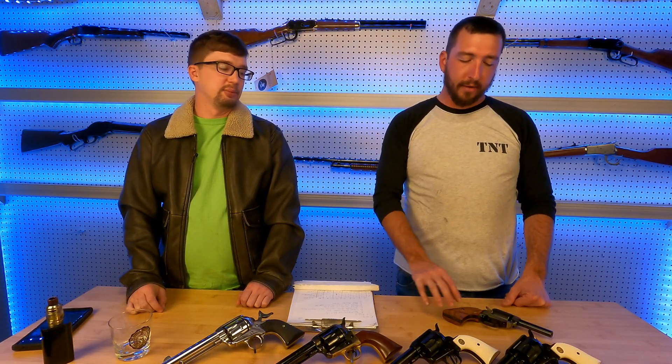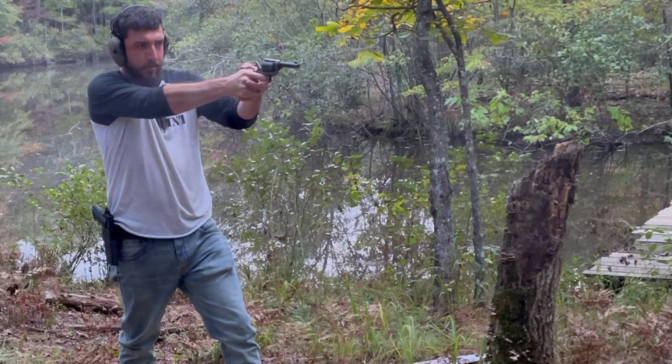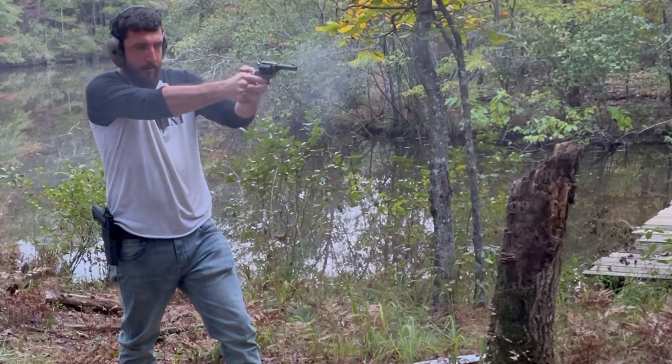Hey guys, welcome back to Tack and Track. I'm Brad and I'm Gil. Today we're going to be talking about the Heritage Barkeep. This particular one is currently chambered in 22 Mag and came out of the box with a 22 Long Rifle cylinder — six shot capacity. I picked up an additional cylinder that shoots 22 Mag from Pops Armory down in Jemison, Alabama. Thank you Glenn. 22 Mag is a pretty nasty little round.